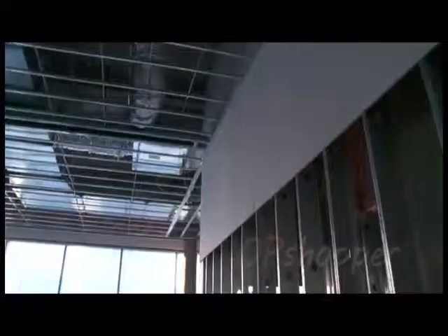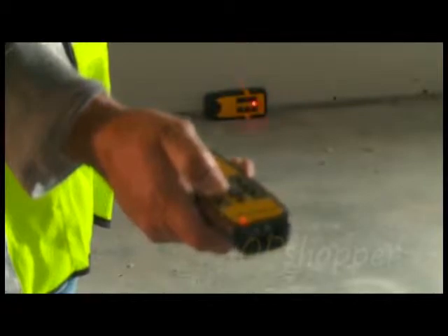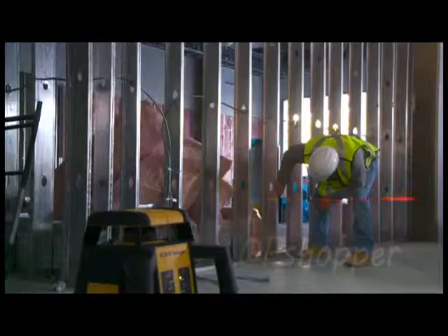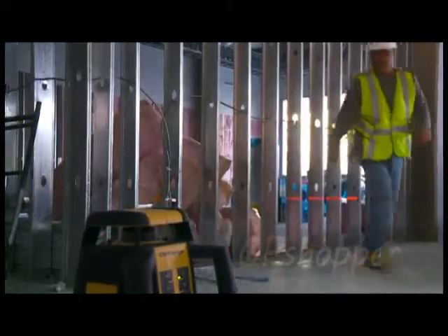It can be used for vertical applications such as laying out partition walls, and it also has a 90-degree plumb-up beam for laying out perfect corners. The RL25HV has three rotation speeds and spot and sweep mode features to enhance beam visibility in bright light conditions.